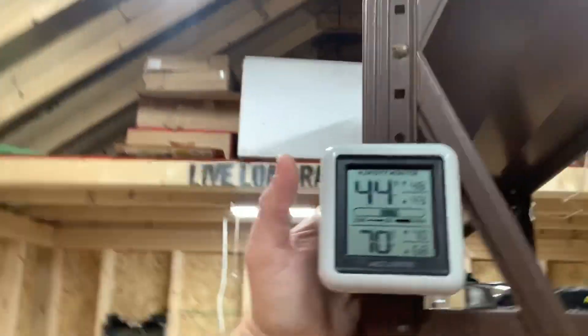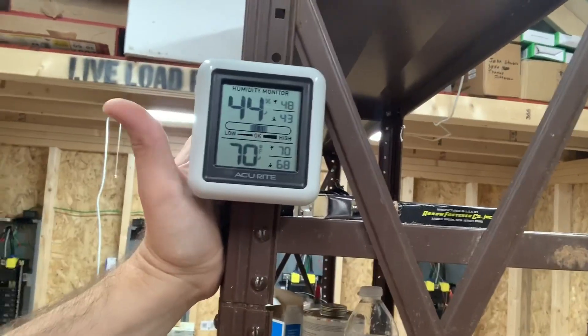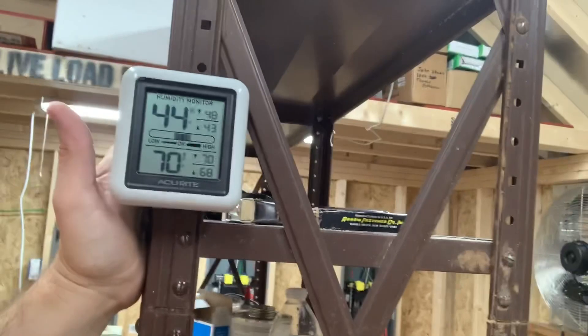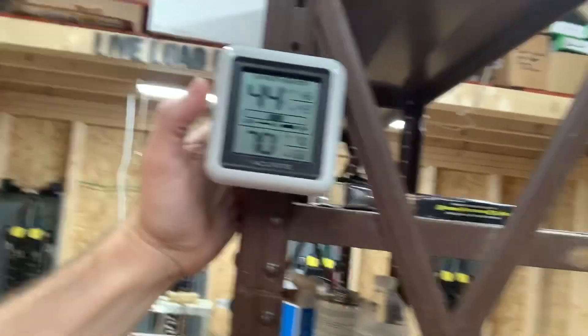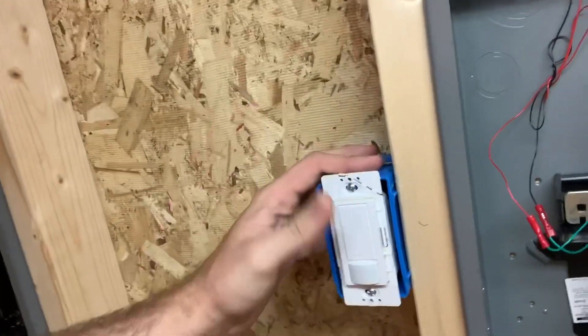We'll figure that out once everything is running. The power company is still several weeks out before they hook up power. I'm really happy with the progress. I do wish I could check the temperature and humidity on my phone, but for about $13 it shows both, and humidity and temperature are really important to monitor.